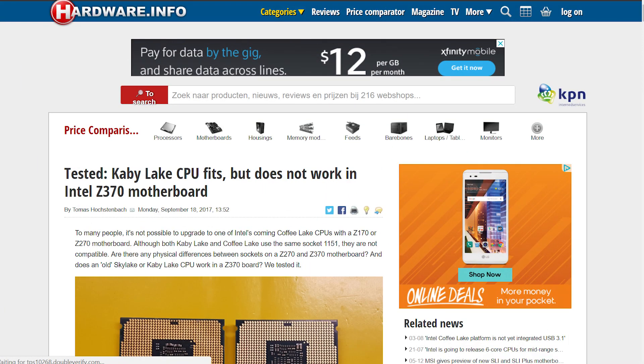To top it off, there's been a recent report from Hardware.info that makes it pretty clear that Z370 won't be supporting Kaby Lake, at least not right now. That means you can't go ahead and sell your current motherboard to purchase a new one while just using your current CPU with the intention of upgrading to Coffee Lake later.